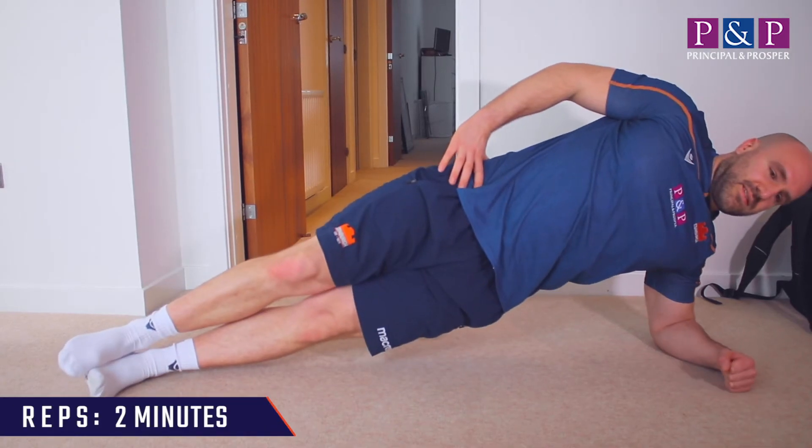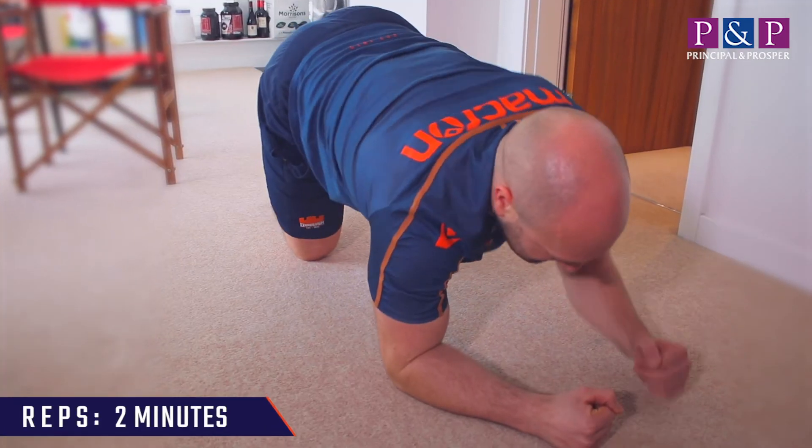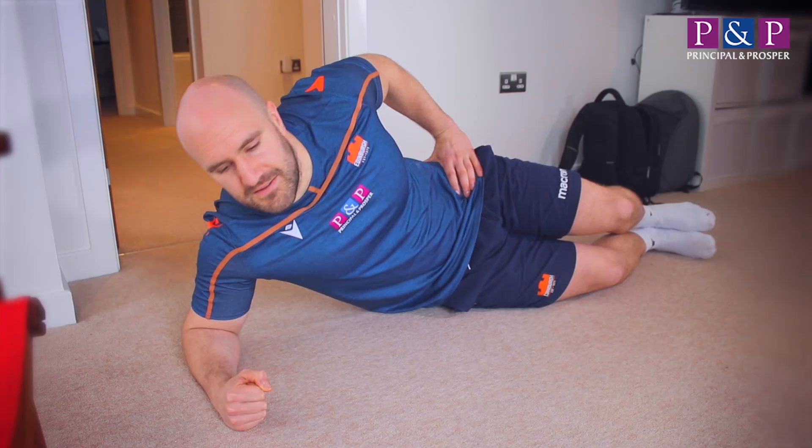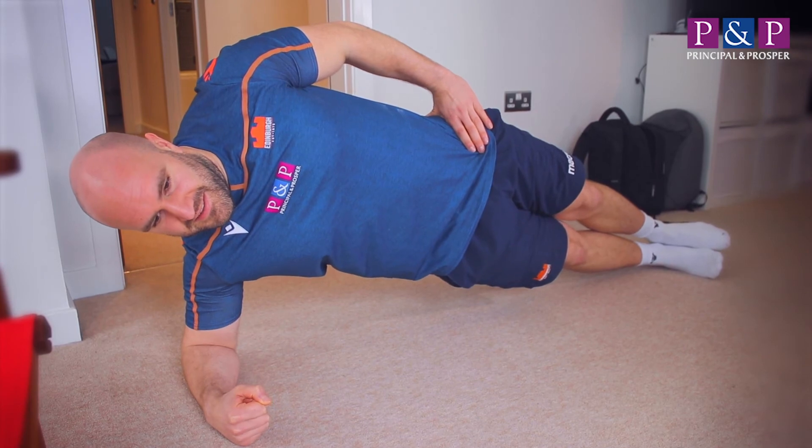It's a key exercise that we actually track all the time in our players. We'd ask them to hold two minutes in a side plank and in a regular front plank. If you can't do that, you can use these next few days and weeks at home to develop that ability, and I've got no doubt your lower back will thank you for that when you return to normal training.